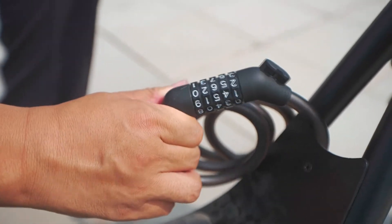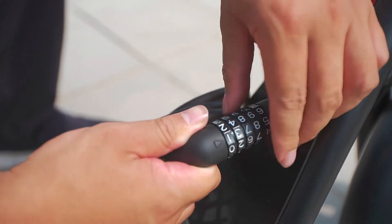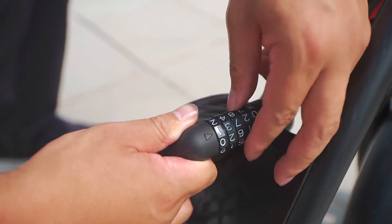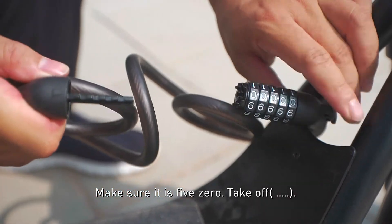Now it's locked. I'll show you again. Use the password — make sure it's five zero. Take out the side.